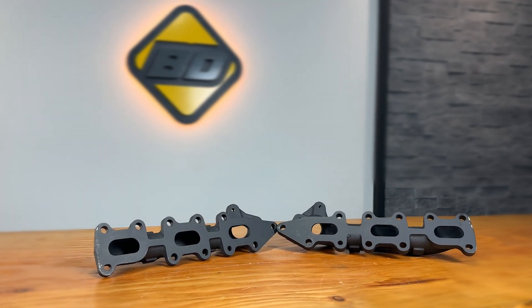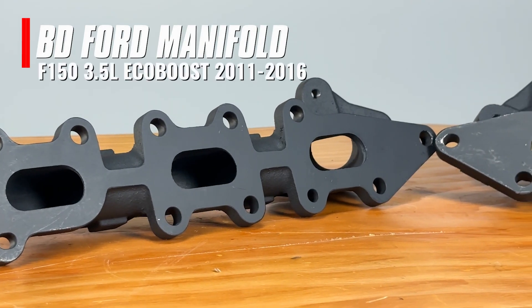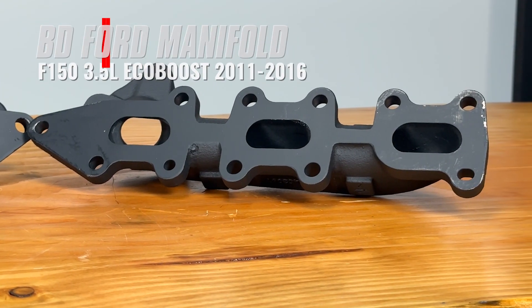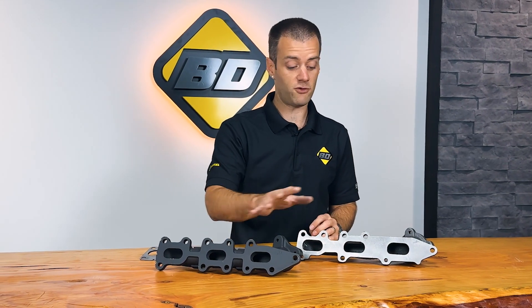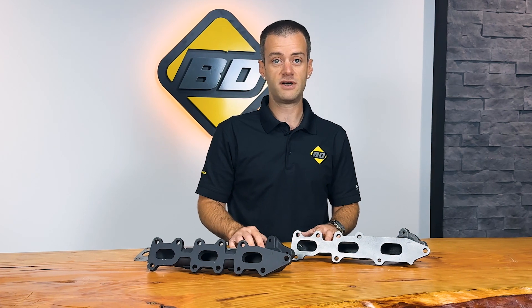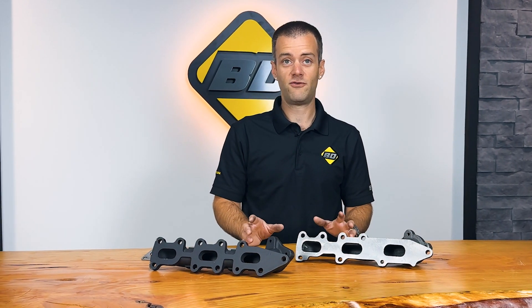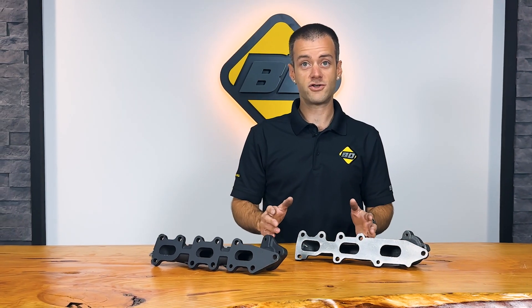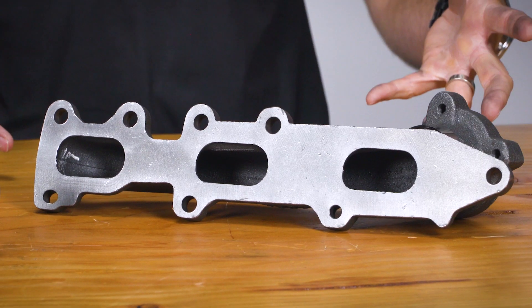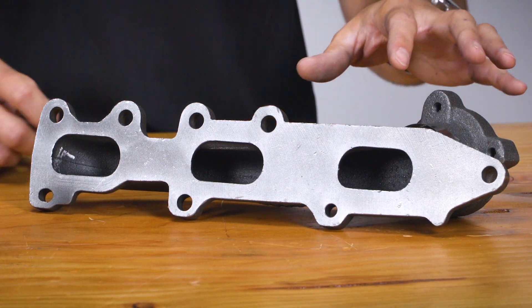Another good example of BD manifold benefits is the F-150 3.5-liter EcoBoost manifolds. One of the main big differences between a BD Diesel manifold and an OEM manifold is the use of stud locations. From factory, Ford included 11 stud locations on the cylinder head, but they only used 8 on the manifold. As you can see here, there are no other stud locations to help seal these ports.